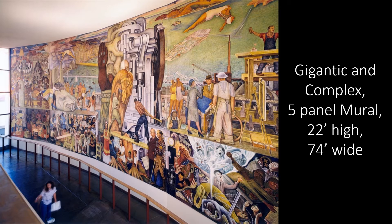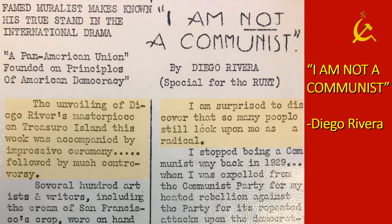Today it is not considered too controversial, but in 1940 the mural was controversial. Rivera even wrote an article saying, 'I am NOT a communist,' and saying, 'I'm surprised to discover that so many people still look upon me as a radical.'